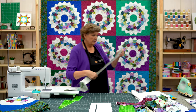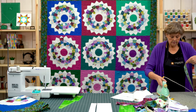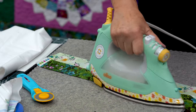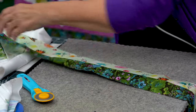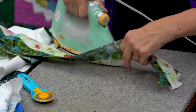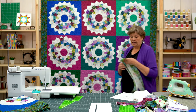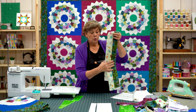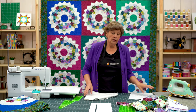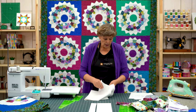Now let's press these open. I'm going to lay my dark side to the top like this and then just iron it back. That way my seam will all stay toward the dark side and it will lay nice and flat. Now the fun comes in. We're going to take this background fabric and cut a few pieces off that. You're literally going to sew your whole 24-set of strips into pairs, so you will have 12 sets.